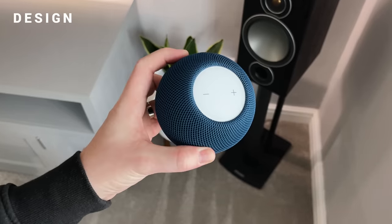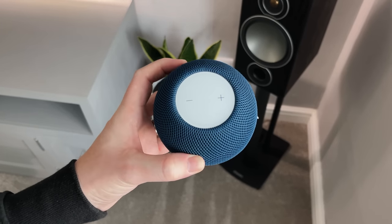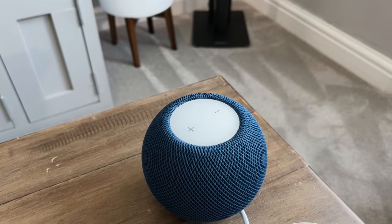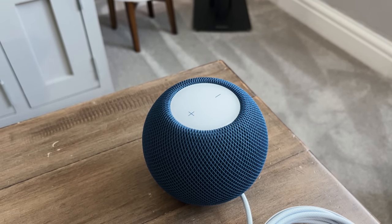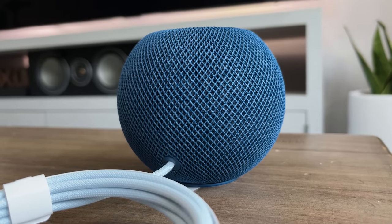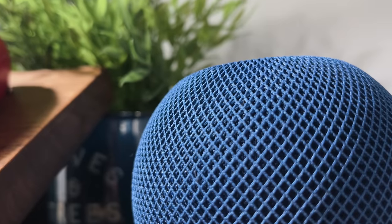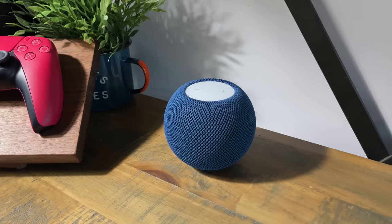Taking a closer look at this little speaker — this is actually my first HomePod speaker I've ever owned, as I usually have Google speakers around the house. I assumed the exterior was going to be hard plastic, but it's actually a very soft fabric with a mesh design. The reason for this design is it doesn't interfere with the sound, and it also provides 360 degree sound.